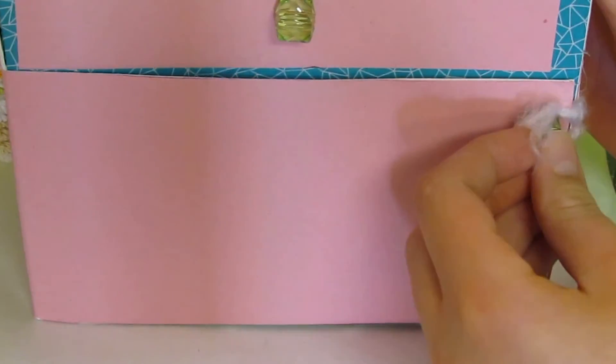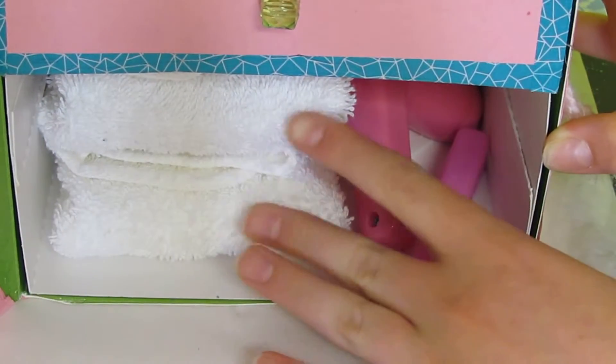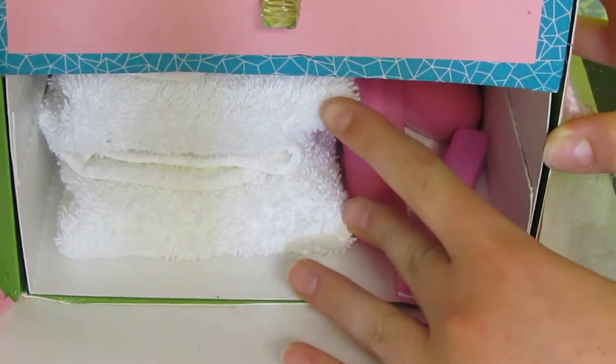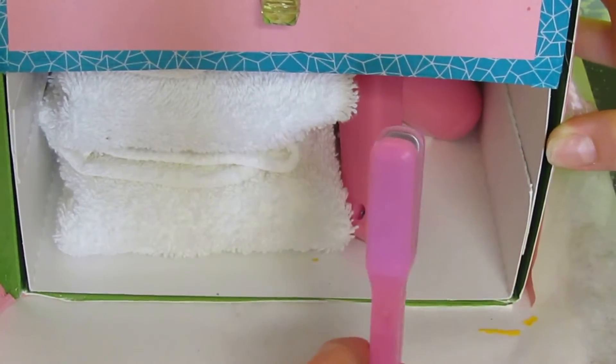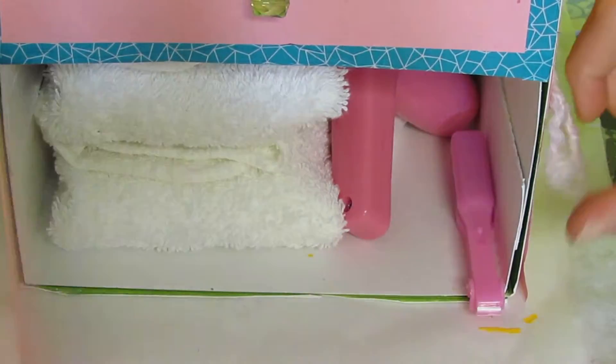In the vanity cabinet under the drawer we have some plain white washcloths which serve as extra towels, a straightening iron, a blow dryer, and some extra toilet paper.